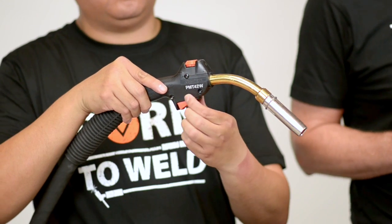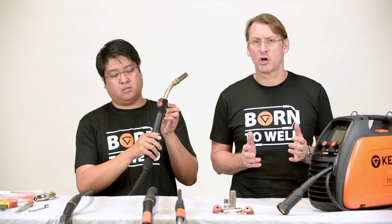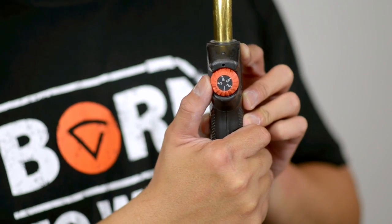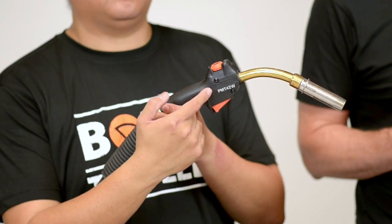The premium range of Kempe MiG guns for quality, durability and functionality is the Kempe PMT range. The PMT torch has technology allowing full control of your synergic parameters on your power source. This can be achieved by installing an optional RMT10 remote control. You can set your memory channels from this remote control and change between channels without the need to leave the welding job. The PMT torch also has a built-in PTC resistor to monitor the temperature level within the torch, avoiding overheating.